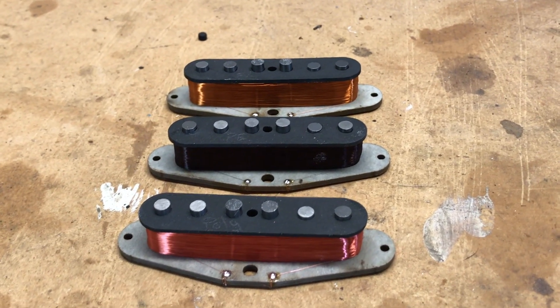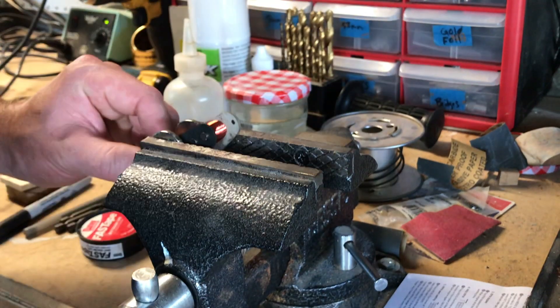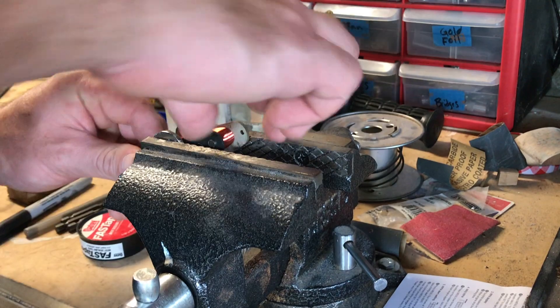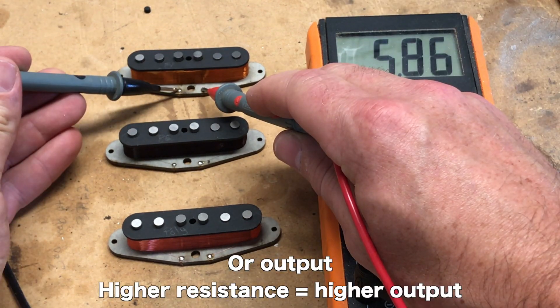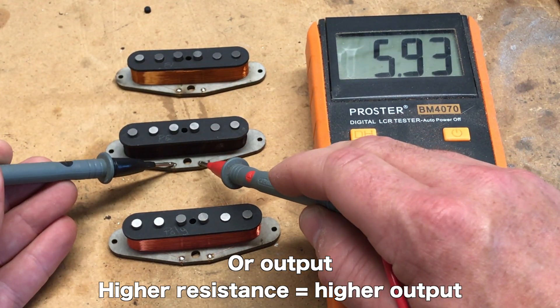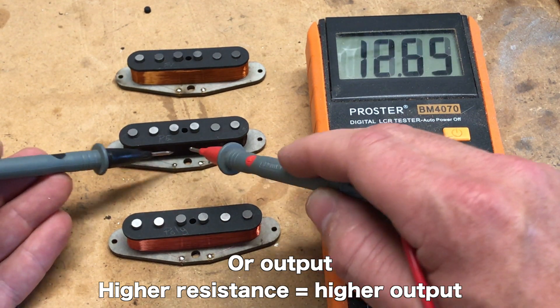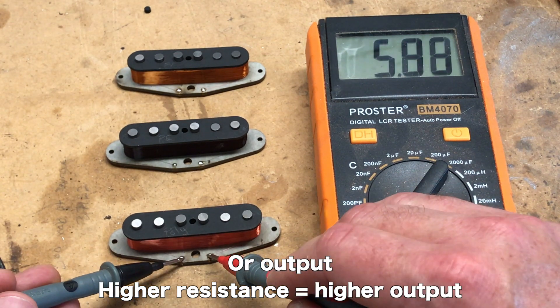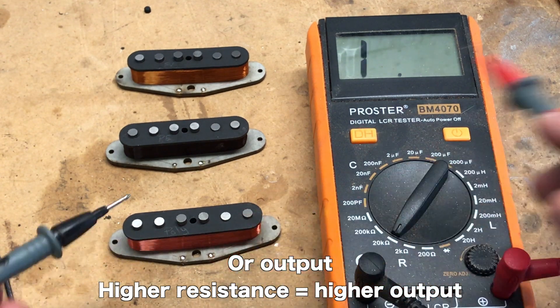The next thing I'm going to do is charge up the magnets to full capacity so they're all the same. Let's do some tests on these before we play them. First is resistance: 5.85 for the Formvar, 5.89 for the plain enamel, and 5.83 for the poly.